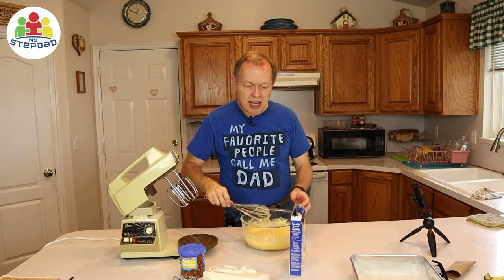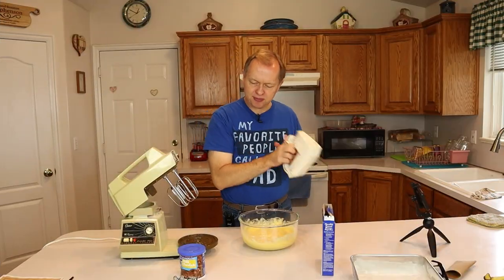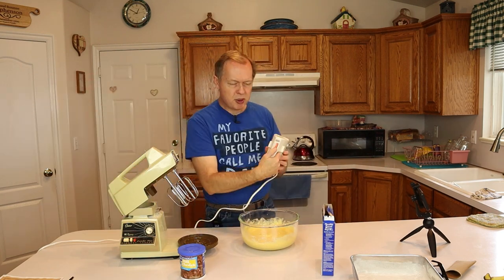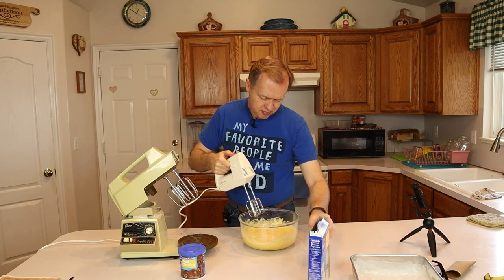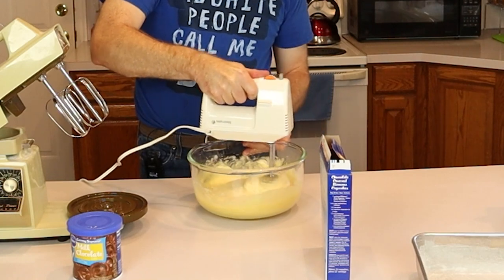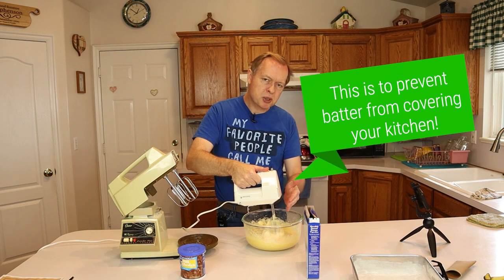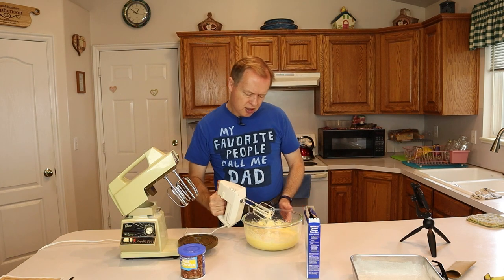If you want to use a hand mixer, you can certainly do that too — and it's going to be nice because now I'll have more beaters to lick. There's a little tab on the beaters that has to be aligned with the mixer so that two blades don't hit each other when it's spinning. Plug it in — the speed controls are on here. Start slow and work your way up. I'm just mixing it around to get it thorough. The box said mix for two minutes; I'm just doing it until I get all the lumps out. I want to pull it up slowly and reduce the speed as I pull it up, so most of the cake mix stays in the bowl.